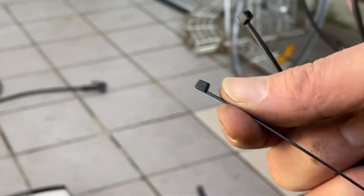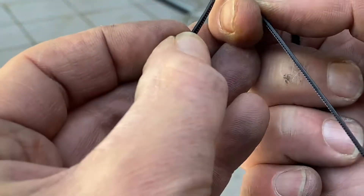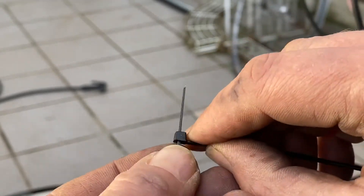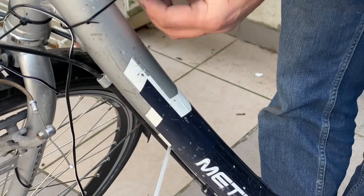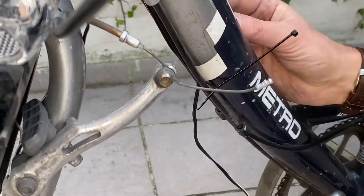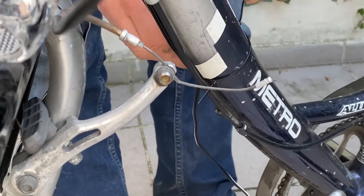If the wire is too short you can put them together like this. Then we fix the wire beneath the frame — careful not to block the cables for the brakes.